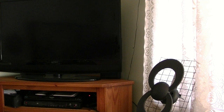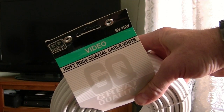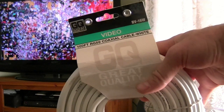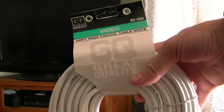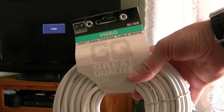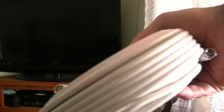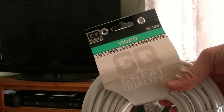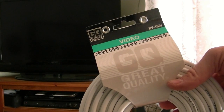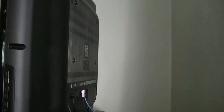I went to Fry's and got this 100-foot coaxial cable for $16.99. They also have this at Home Depot, so if you don't have a Fry's near you, Home Depot is a good place to get long, cheap cable. This one already has the ends on it — no splicing needed. 100 feet should get me up into the attic and out wherever I need to be for good reception.